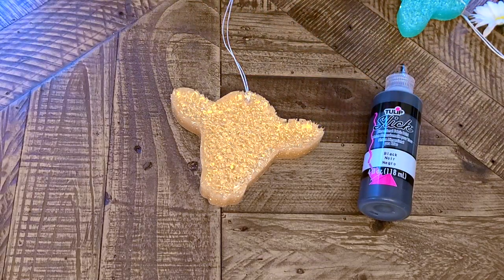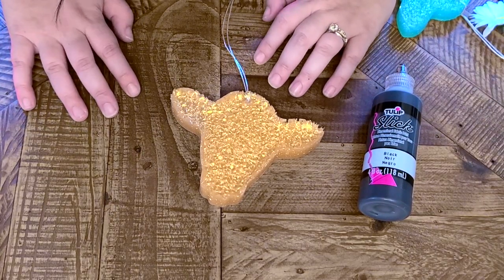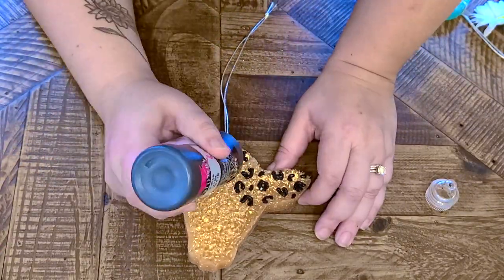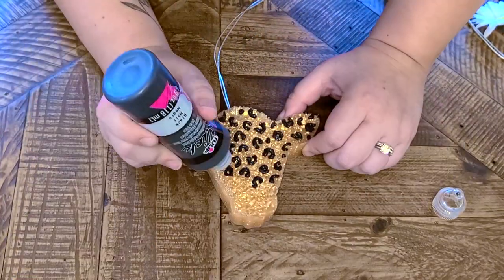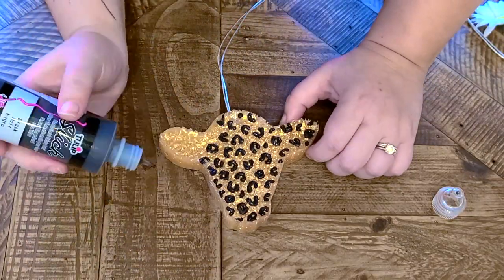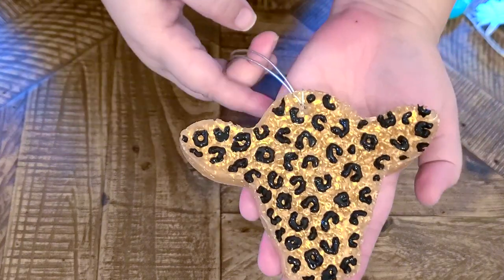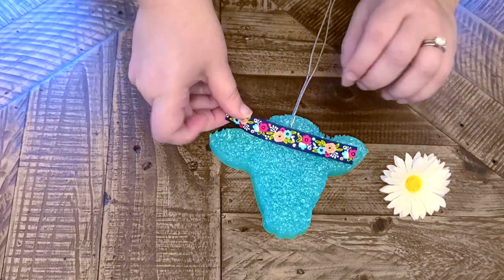I'm going to show you five different ways to decorate your car freshies. The first one is my favorite because it's super quick and easy — I use the Tulip brand puffy fabric paint. I just did leopard print because I'm obsessed with it. Just be aware that you do have to let it set overnight to dry. Super easy!